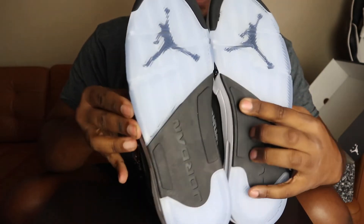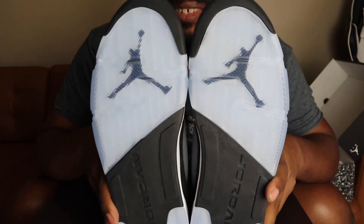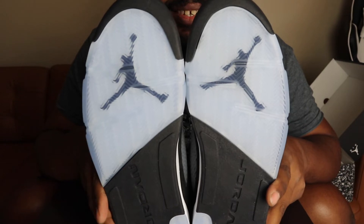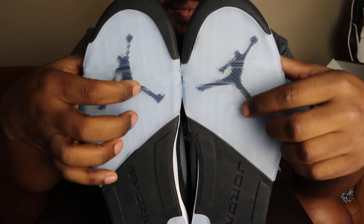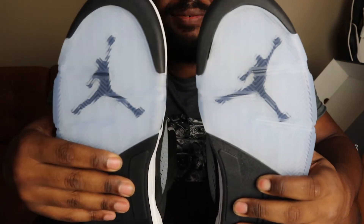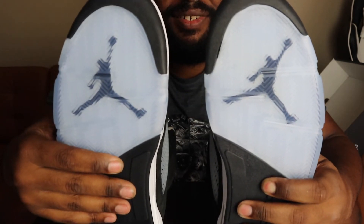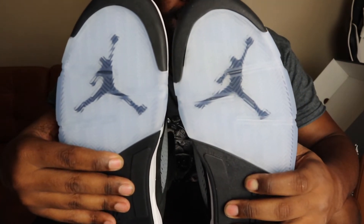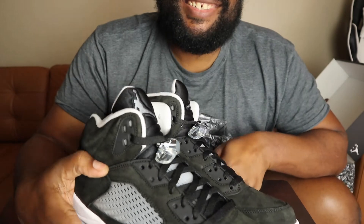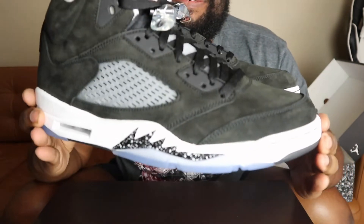I love the contrast with the blue and of course the Jordan logo inside there — I love that, that's pretty dope. It's very thoughtful that they have it on both sides and it's not exactly the same. I like that, that's pretty dope. These shoes are actually doper than I thought they were going to be in person.